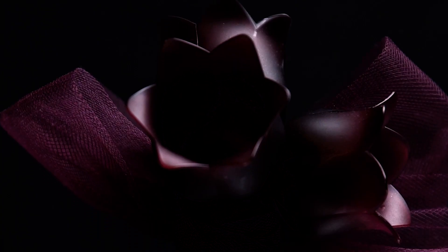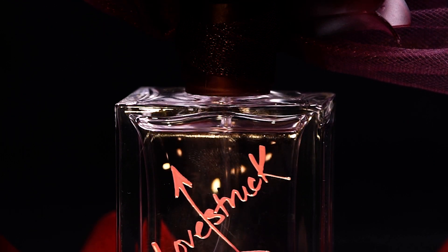In this video, I'm going to show you how to film eye-catching spec ads using household materials and your mobile phone. Keep watching!